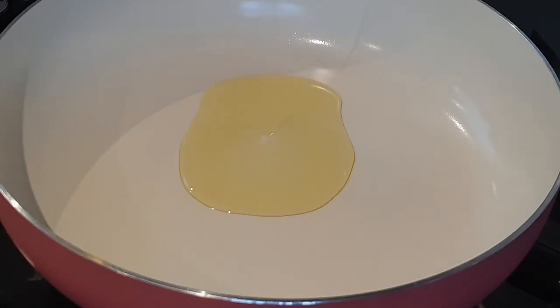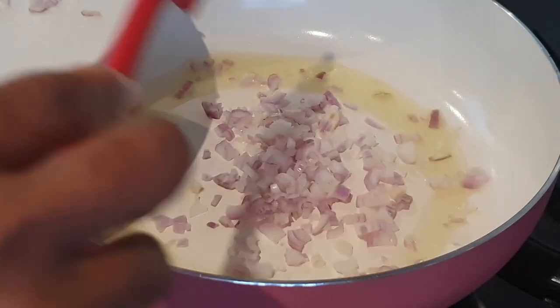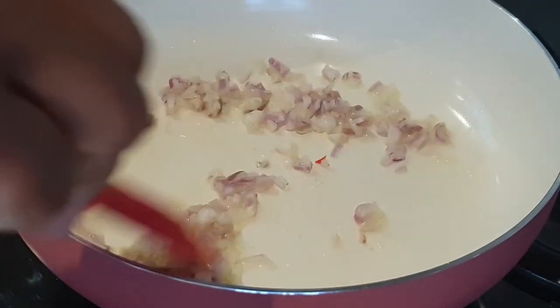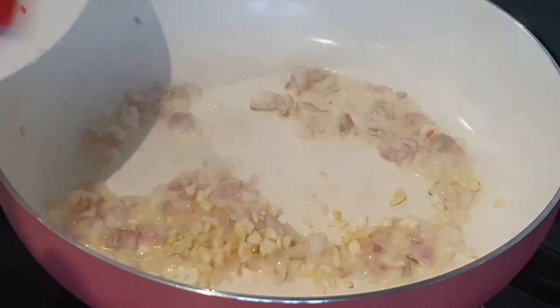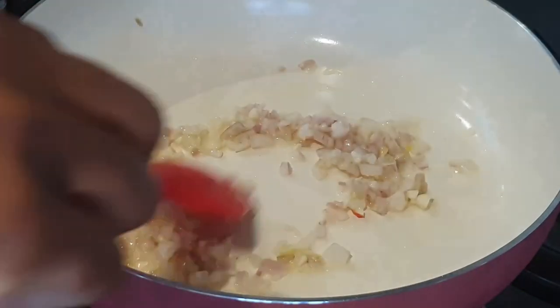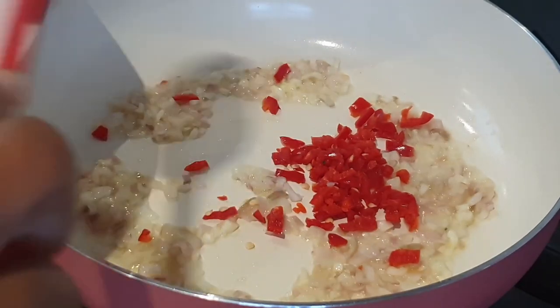So while that's in the oven, I'm going to make a quick sauce. Into the olive oil, I'm adding chopped shallots and garlic. I'll sauté this for half a minute and then I'll add the red chilies and season this with seafood and fish seasoning.